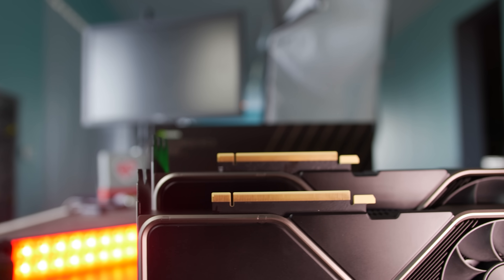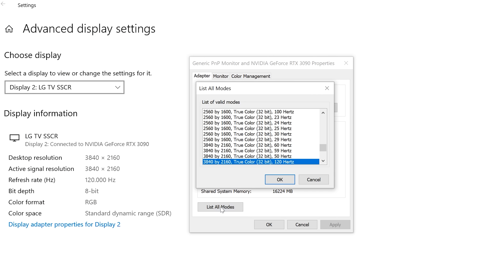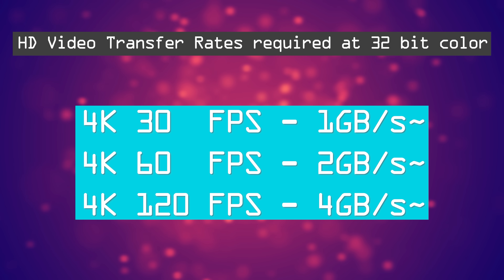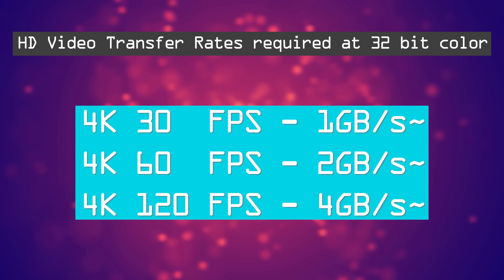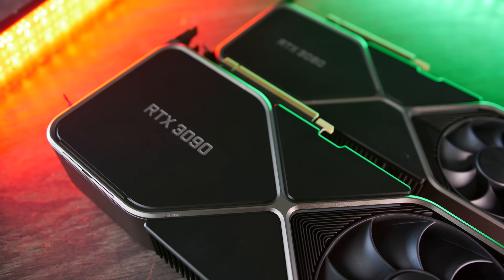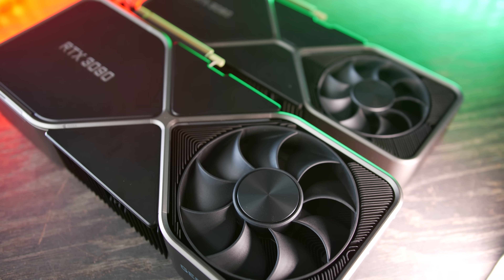How much bandwidth does your graphics card exactly need? Graphics cards work with 32-bit color. At 4K 30 FPS, this requires approximately one gigabyte per second of transfers. Double that to 60 FPS, two gigabytes per second. 4K 120 FPS gaming will need four gigabytes per second transfers. These are approximations, but in theory, even a PCIe Gen 2 X16 slot is more than enough for an overclocked RTX 3090.